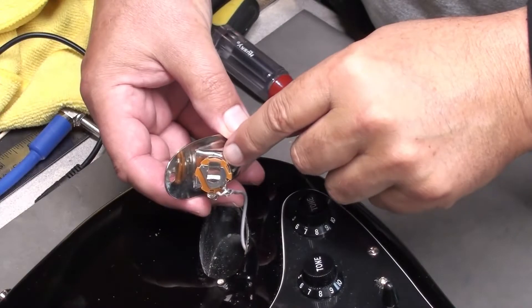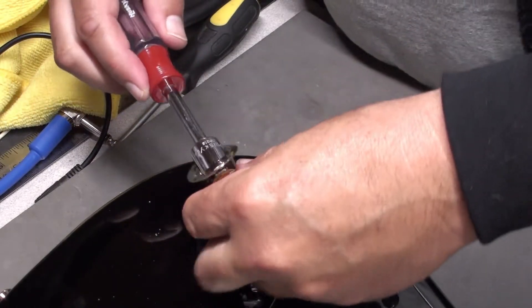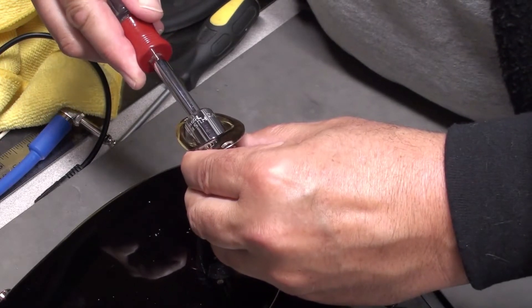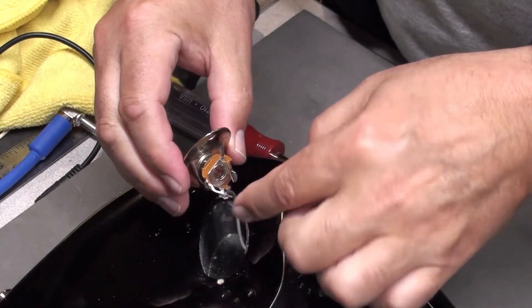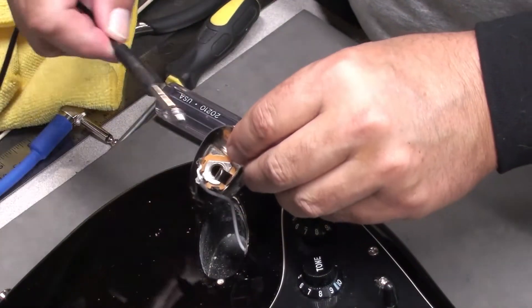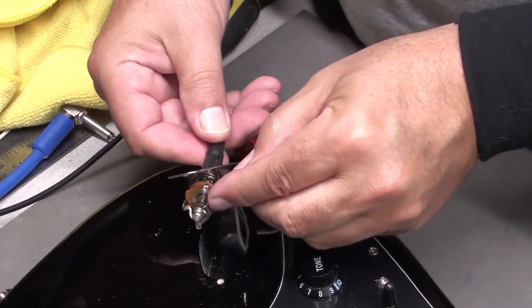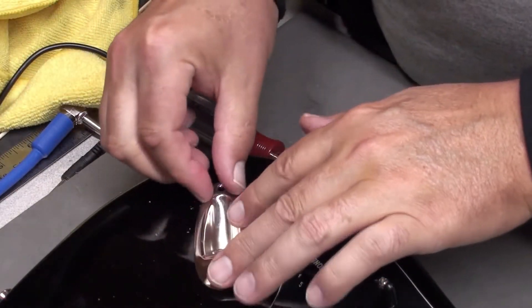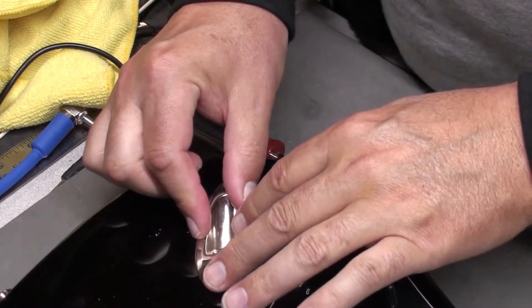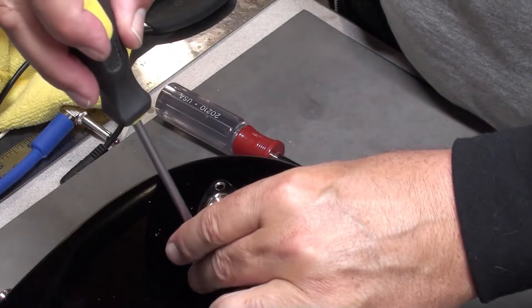I have the lock washer in there. I'm just going to tighten it up. That shouldn't go anywhere for a while. I'll also orient the jack so the plug works nice — it slips in there nicely, so that's good. Let's put that back. That should be job number one done.